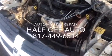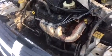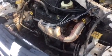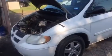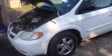Welcome to Half-Off Auto. Here when you need your vehicle maintenance, vehicle management, or vehicle repair, come on down to Half-Off Auto right here in Mansfield, Texas, right off of Dick Price Road. Today we're featuring this Dodge Grand Caravan.